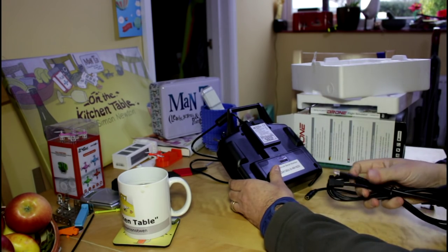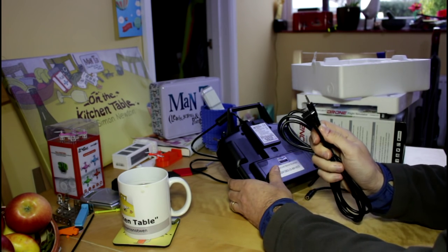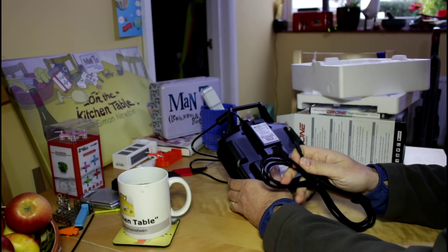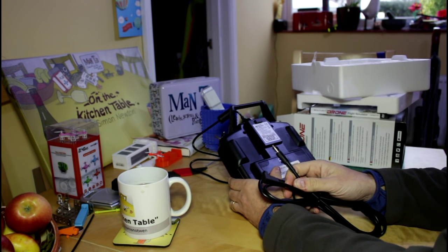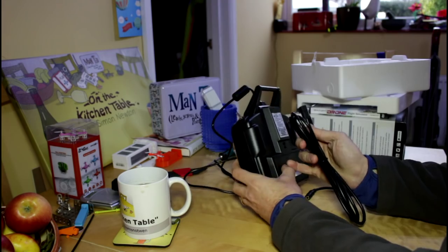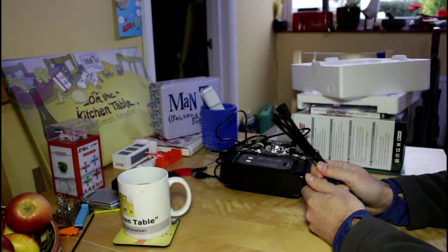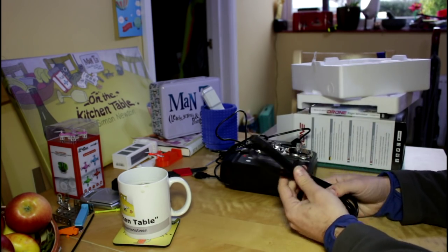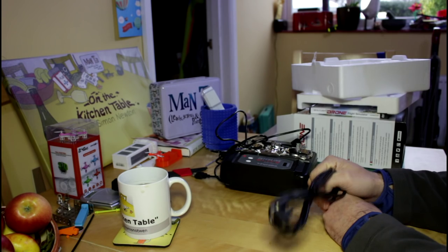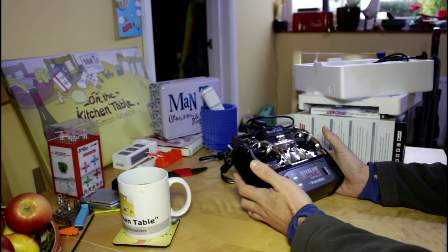One really interesting thing: it comes with a selection of adapters and a buddy lead at the back. If you have a real genuine transmitter, you can plug these in and get the relevant connection and attach your own transmitter. It comes with something that looks like it should work with the DJI Phantom 2 version 2 transmitters — if you've got one with the trainer port, it's highly likely you can plug it through and use the Phantom controller. I haven't been able to test it as I've only got a version one Phantom and now a Phantom 3 which doesn't have the trainer port.